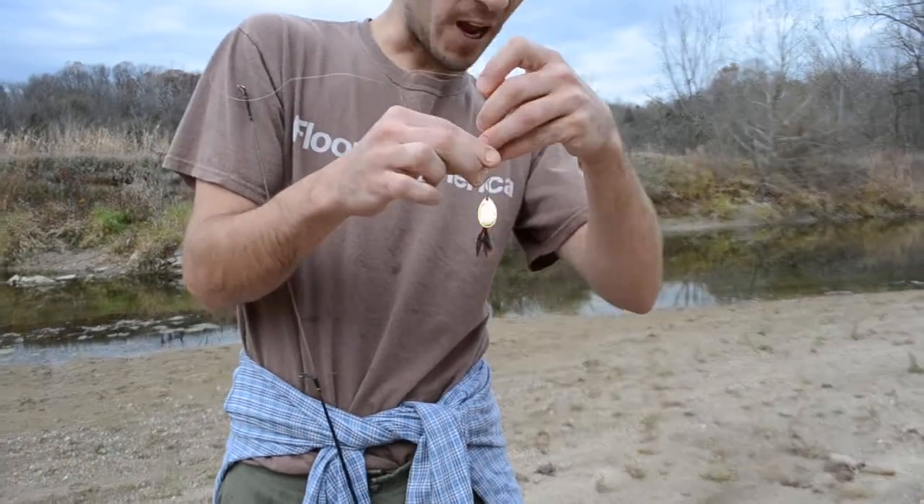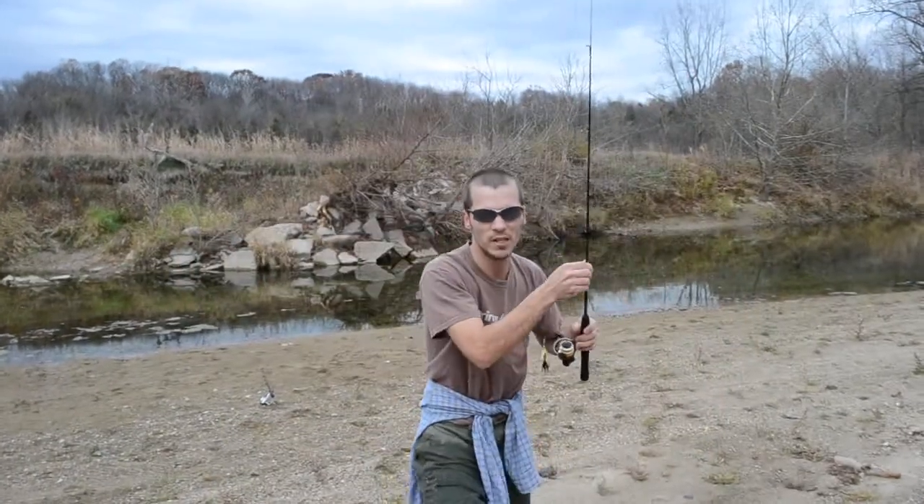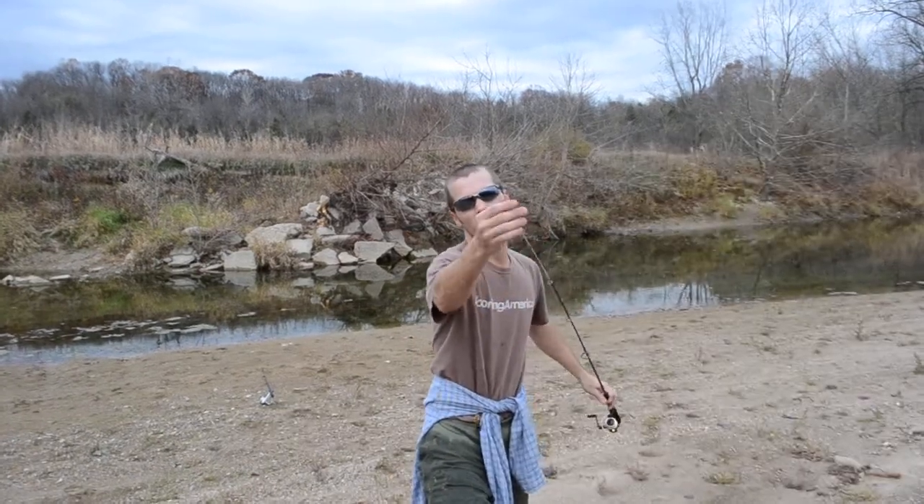All right, back in action with the rooster tail. I just put this water out so I'll be surprised if I catch anything — I'm not saying it's out of the question.